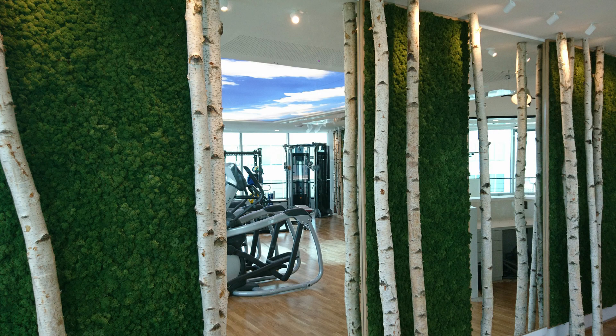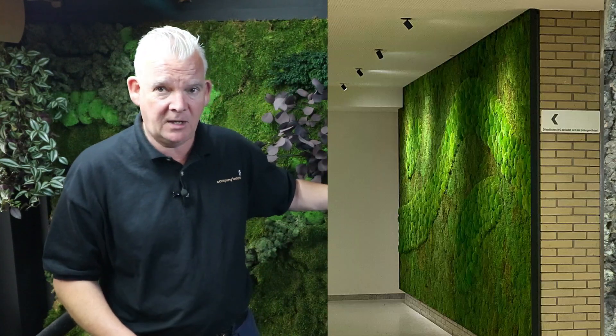Biophilic design is a fancy name used in the industry for bringing nature indoors. We have a natural affinity and a calmness that we can create within interior designs using moss walls and preserved plants in these sorts of scenarios.